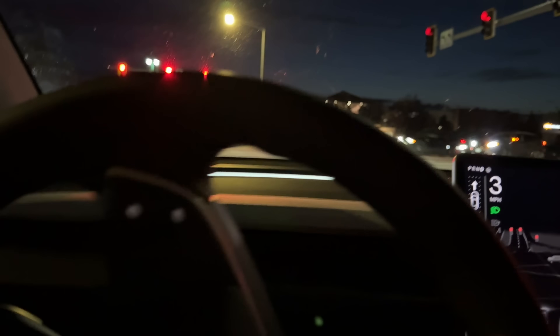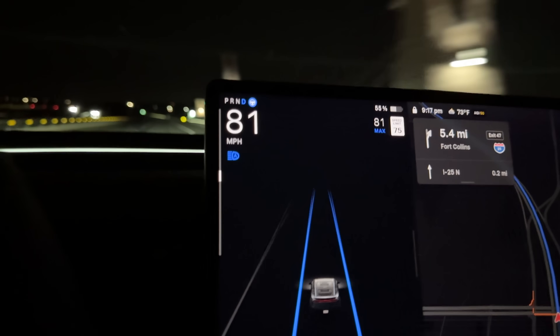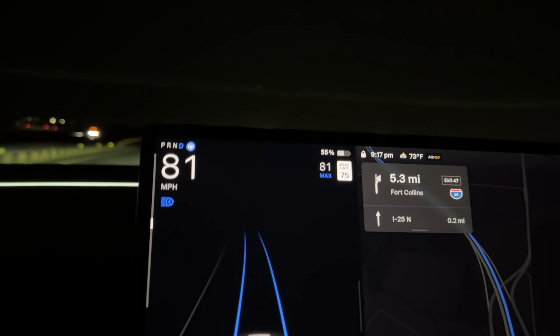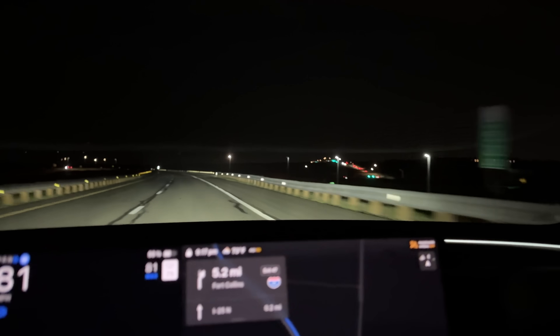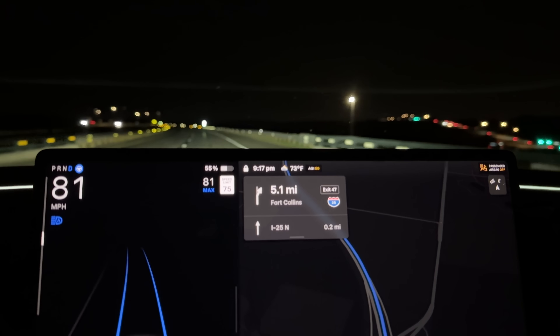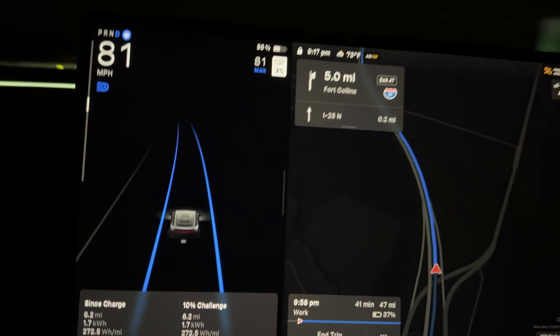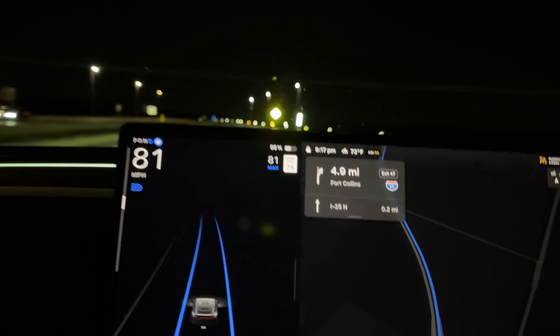This will easily double if not more, which would be crazy. As seems to always be the case with Teslas, 81 indicated is 80 GPS verified. So we'll be hauling at this speed for a while. I'm currently navigating to Fort Collins and I'm still going to have to go past that to turn around, which is crazy. I had my good friend Jeremy, who's been helping out with some of our data stuff, check on the 10% challenge leaderboard.